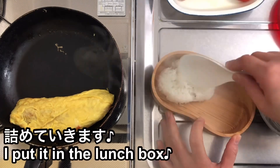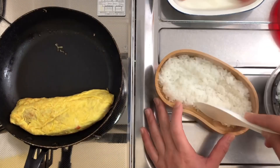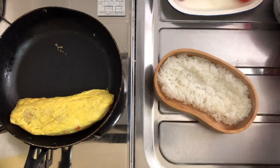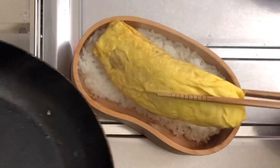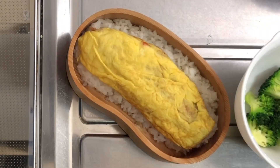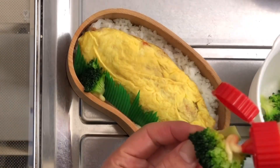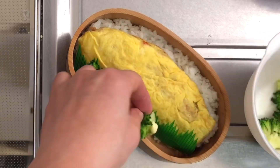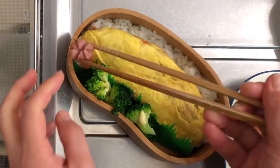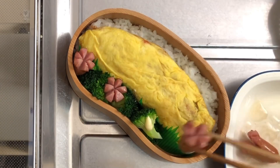I thought it would be fine. I don't know how much this is. I think I have the lower corner of the corn. I'm going to add a little bit to the top. Let's go.